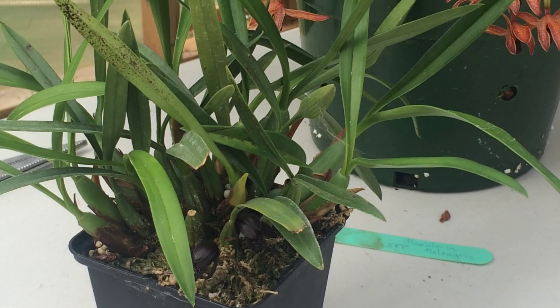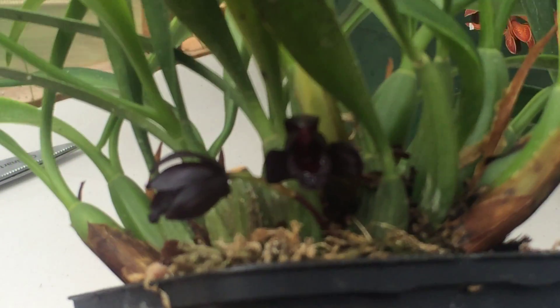Good morning YouTube, welcome back to my channel. Today's video we are going to be talking about maxillaria orchids. I have got a very fun maxillaria orchid in bloom today — it is one of my blackest orchids that I can possibly find. Now in nature, black is a very hard color to find, and this is about as good as it gets almost.